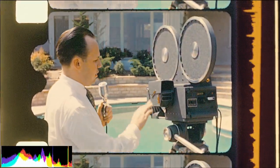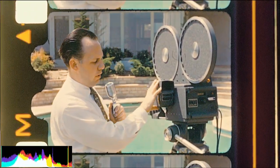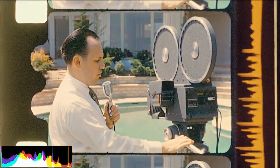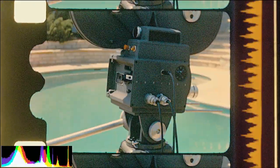The studio finder, located on the door of the camera, can be viewed with both eyes from any position behind the camera and is usually used for the wide-angle up to the 2-inch lens — wide-angle 1-inch and 2-inch lens.